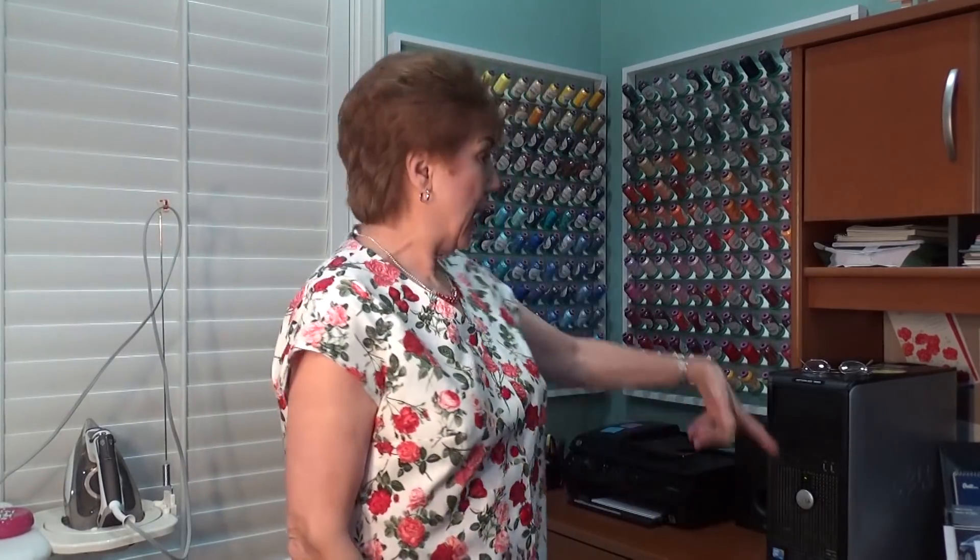I have had several of you ask me over the past several months about my thread racks. I have posted several times where I got them, but I thought maybe I'll do a video just about the thread racks and then you guys will be able to find it easier. They aren't cheap.